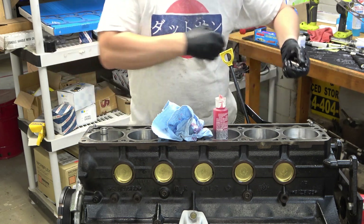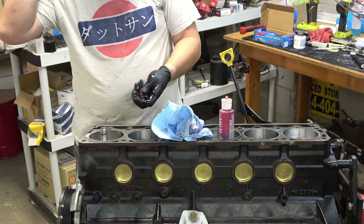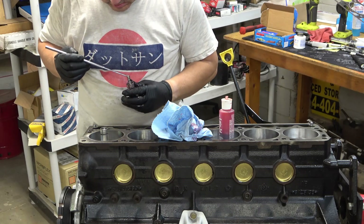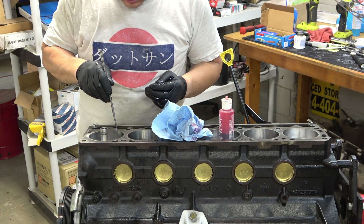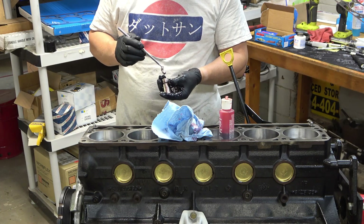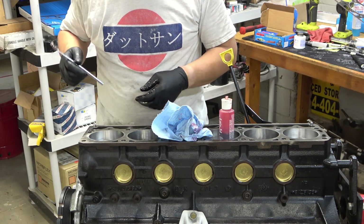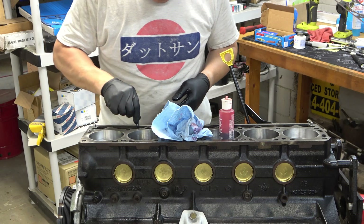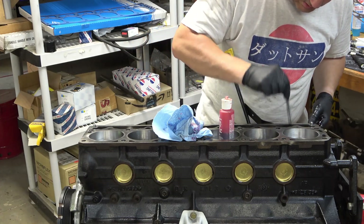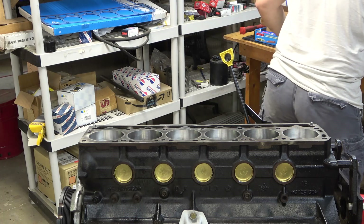These lifters came with my Mopar camshaft, so I don't know exactly who made them, but they came with the cam. It's an older cam — new old stock — so chances are these lifters were made in the U.S. I've never heard bad things about Mopar factory lifters, so we shall see. All right, all the lifters are in and seated. I'm going to wipe down the block surface with a little brake cleaner, just make sure there's no lube on here before we lay that gasket down.